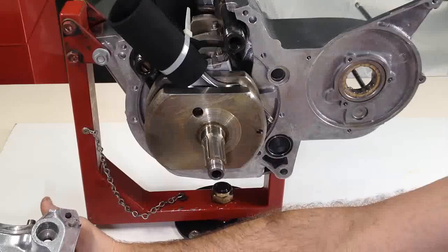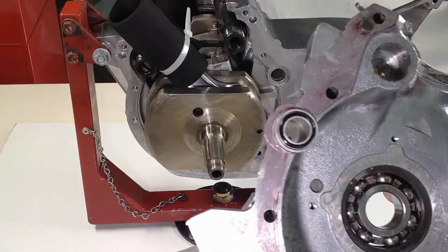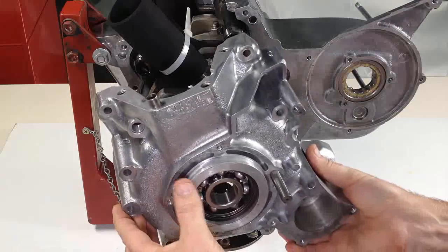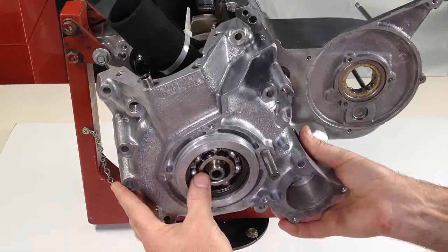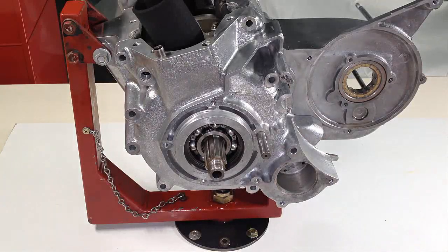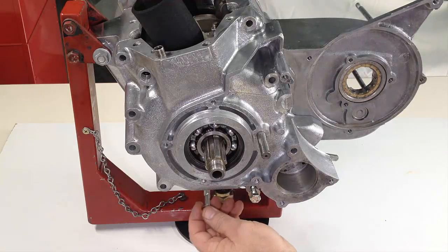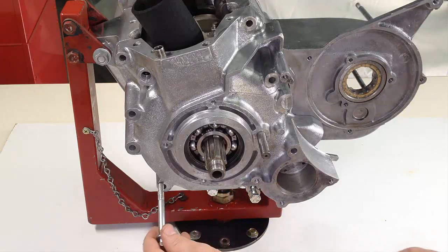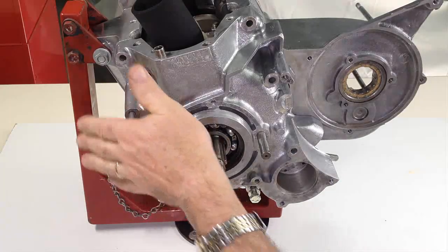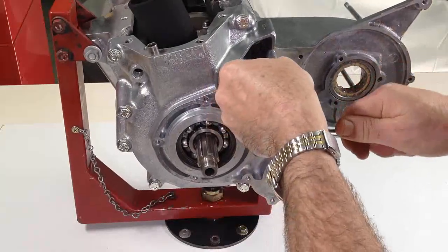Fit O-rings to the oil gallery and the gear shift crossover tunnel housing. Smear sealant as required and fit the drive side casing in place. Introduce the bolts — the lower one is the shortest, and the two top ones either side of the opening are also shorter than the rest. Tighten all bolts securely.